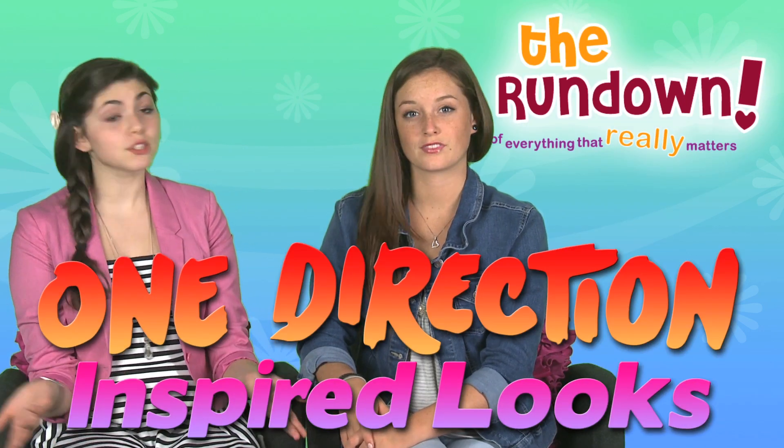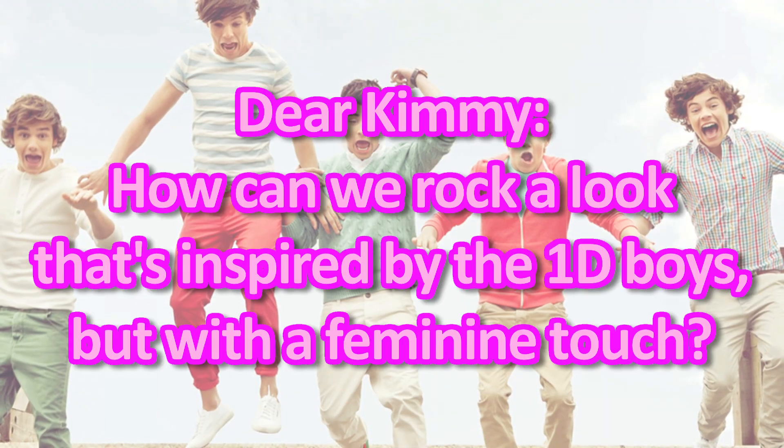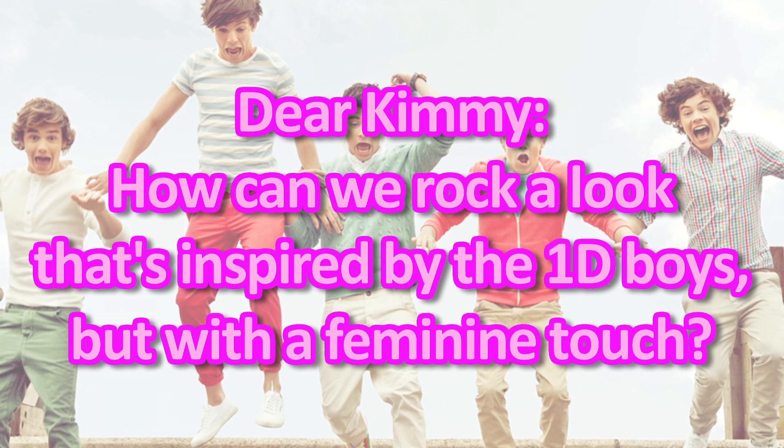First off, we asked Kimmy Aaron how to get a look inspired by One Direction that works for us ladies. So she had the best idea — bow ties for girls. Love that. It's great for making a school uniform unique or just going super preppy. You can also add some suspenders or cool glasses. Just be careful about adding too much to one outfit. You want to look trendy, not like the new action hero super nerd.